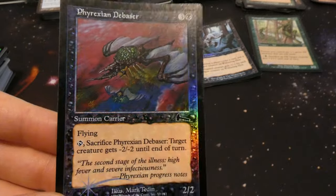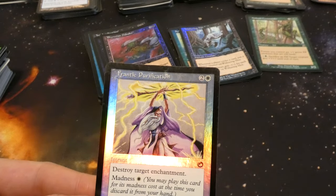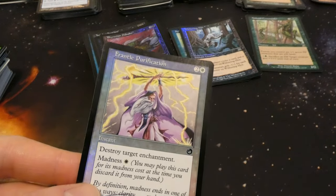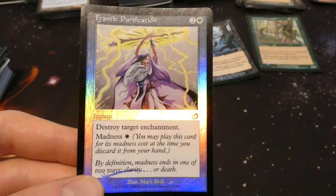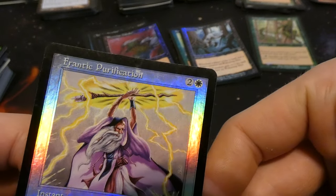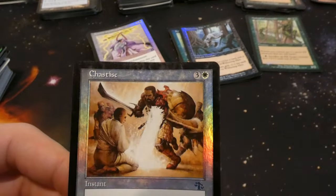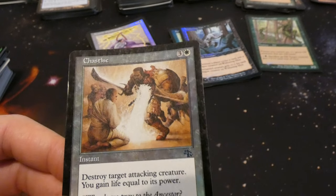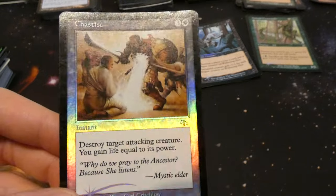Got Renewed Faith from Torment — two and a white: destroy target enchantment; it has madness, so if something causes you to discard it you can pay for it at instant speed. By Berk Brill — this old sorcerer with a beard holding his staff shooting lightning. Also got Chastise — three and a white instant: destroy target attacking creature, you gain life equal to its power. Nice little instant — destroy a big attacker and gain its power in life.